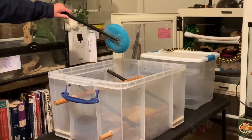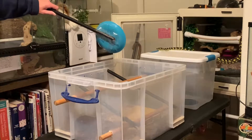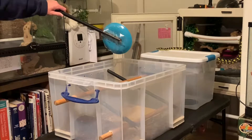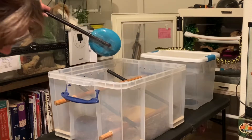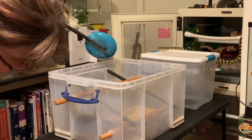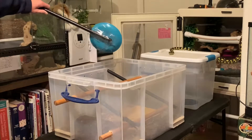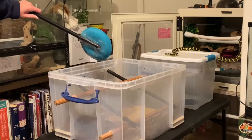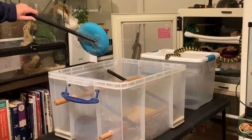Vedra is a Morelia spilota cheynei and I'm shift training her. I'm using the target twofold: I am teaching her to follow the target, but I'm also using it as a cue for her to shift out of her primary enclosure to a temporary holding tub. Once she starts the process of shifting, I do expect her to come towards the target and tongue flick at it.